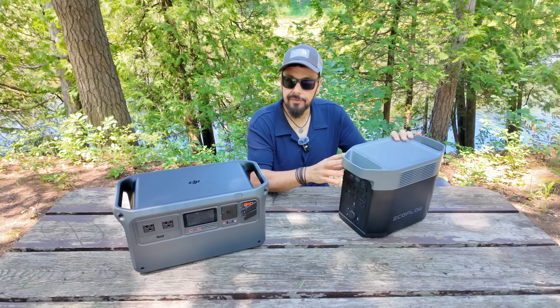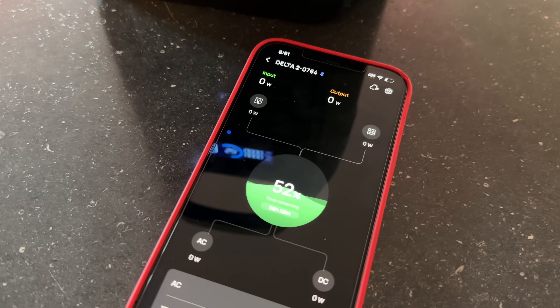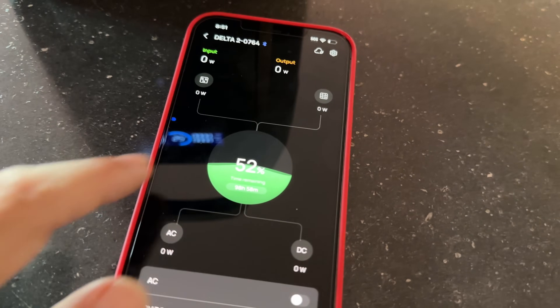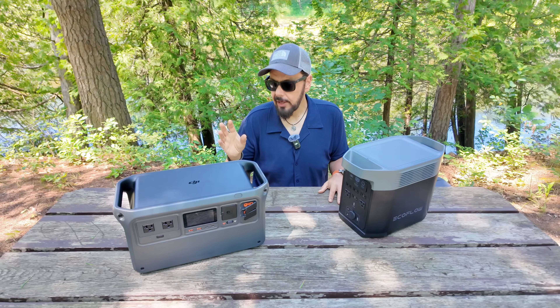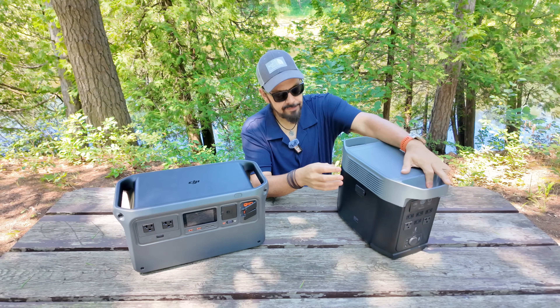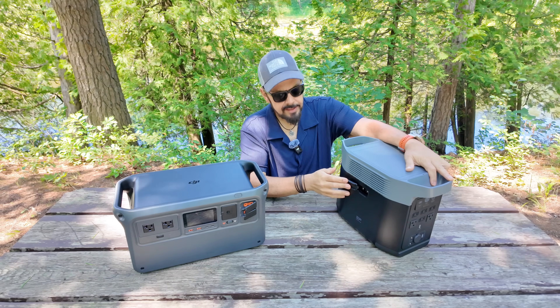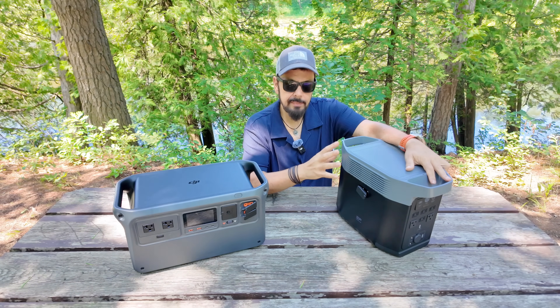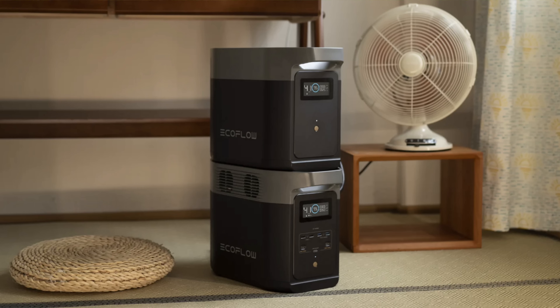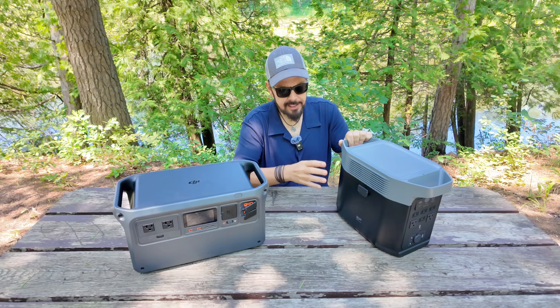An advantage the EcoFlow Delta II has over the DJI Power 1000 is its companion app, which lets you manage power settings and monitor important information from multiple devices. At this point, the DJI Power 1000 does not have an app, though that could change. The EcoFlow Delta II also has an expansion port on the side that allows you to add a secondary battery module, greatly increasing capacity without buying an entirely new unit — a really nice feature for those who need more power.